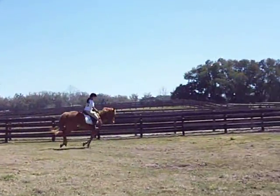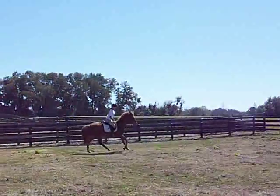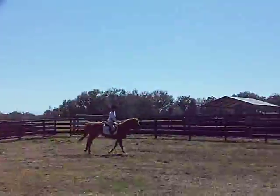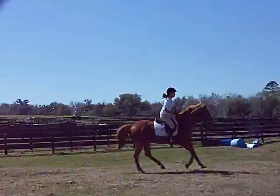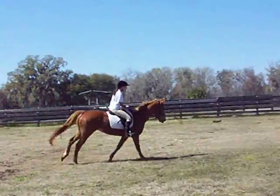Good. Very good. Makes a big difference, doesn't it, if you don't grab her right away. Nice, good. And when you can, scratch her and tell her good girl, good girl.